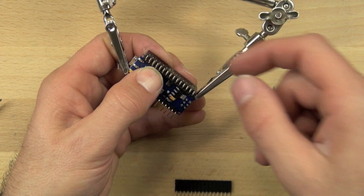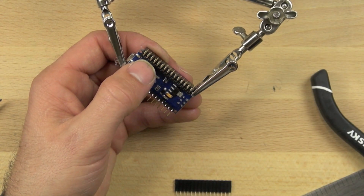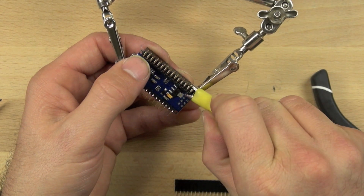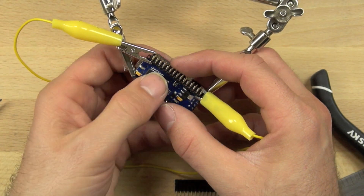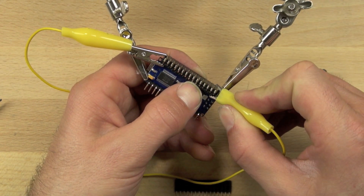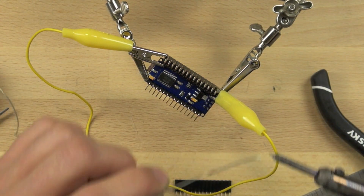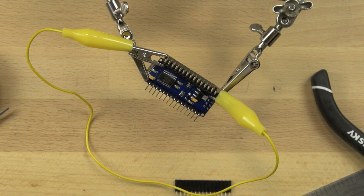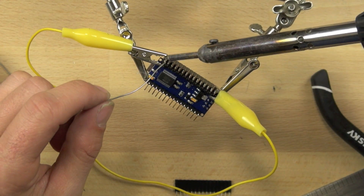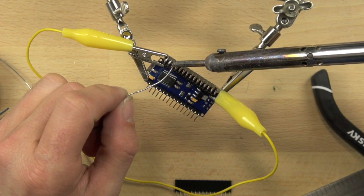Once you have the piece set up, you should have the pins from the male-female header pin connector flush up against the pins from your Arduino. I'm using spare alligator clips to make sure those two things are squeezed tightly against one another. Then I'm going to take my soldering iron, put a little bit of solder on it, knock that extra solder off — we're just tinning the tip — and then put the soldering iron right on the joint between those two things and put enough solder on them to make a good connection.